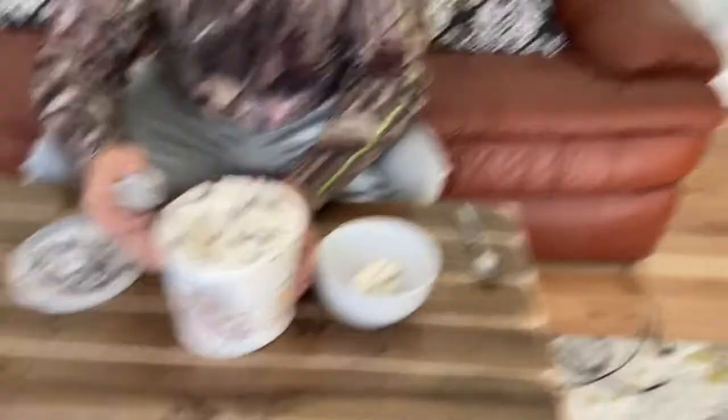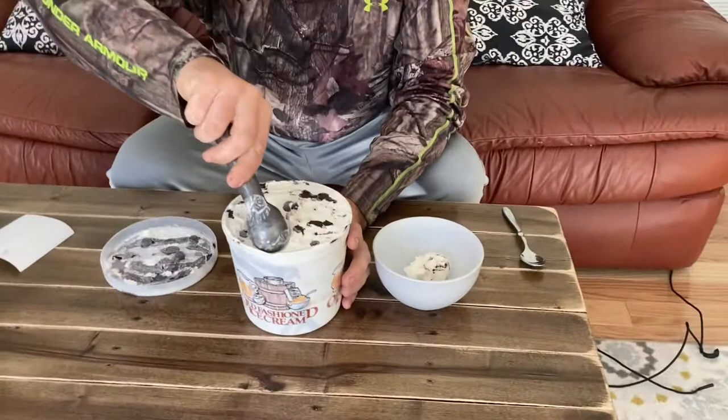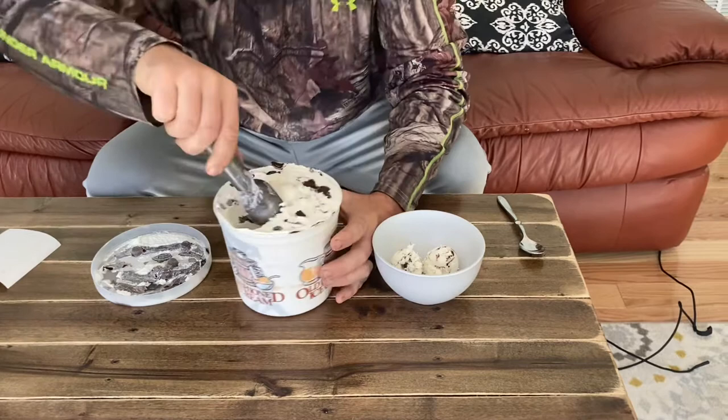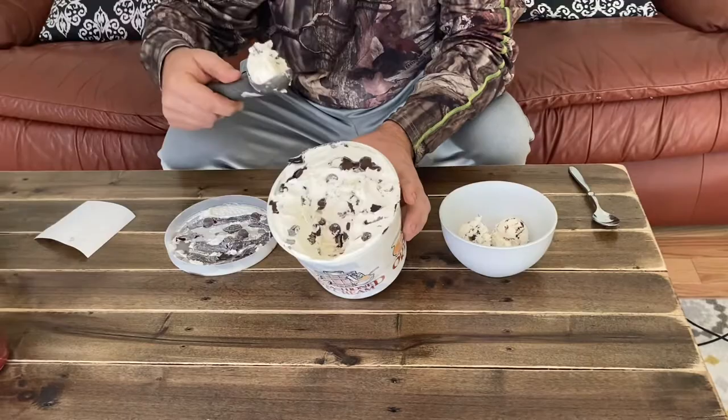Alright, there's one scoop. Let's get a little bit deeper down in here and let's see if we do have these mini cups dispersed throughout. Definitely a lot more. Now it's all through — it's all throughout. It's just not on the top.